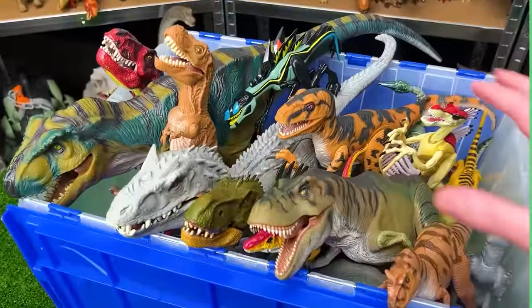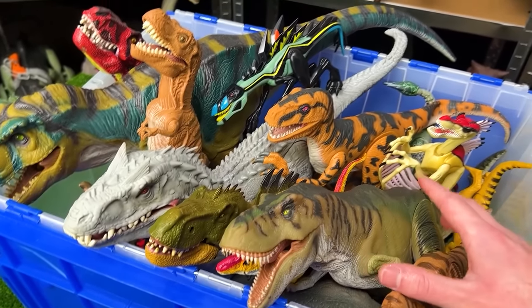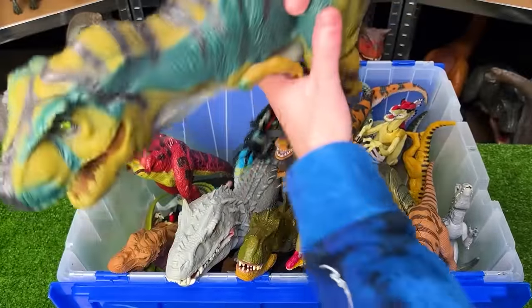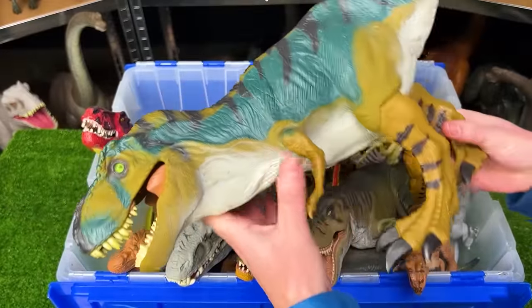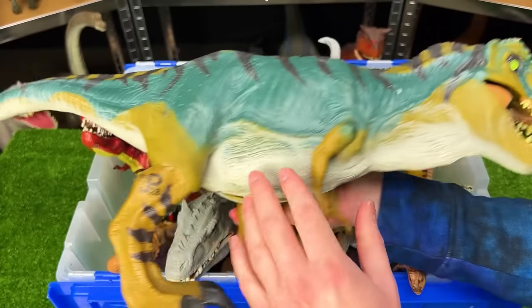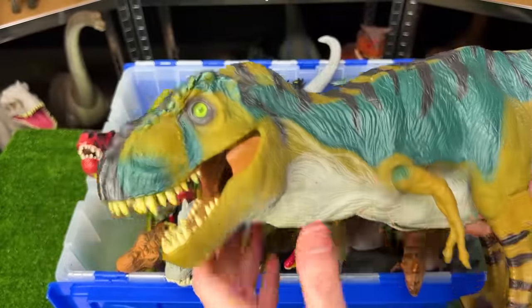Today we're checking out some of my vintage Jurassic Park and Jurassic World dinosaur figures. The first and biggest of this collection is a Jurassic Park T-Rex — the bull T-Rex, JP28. It has very unique coloring; I don't have another T-Rex with this type of coloring.